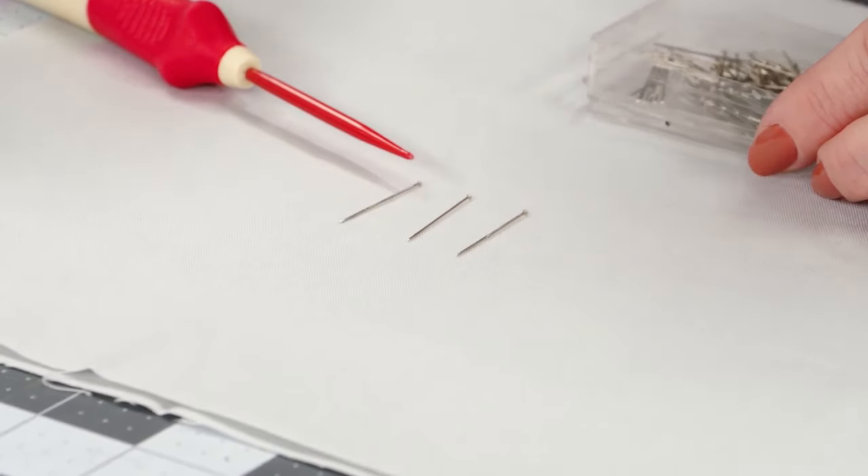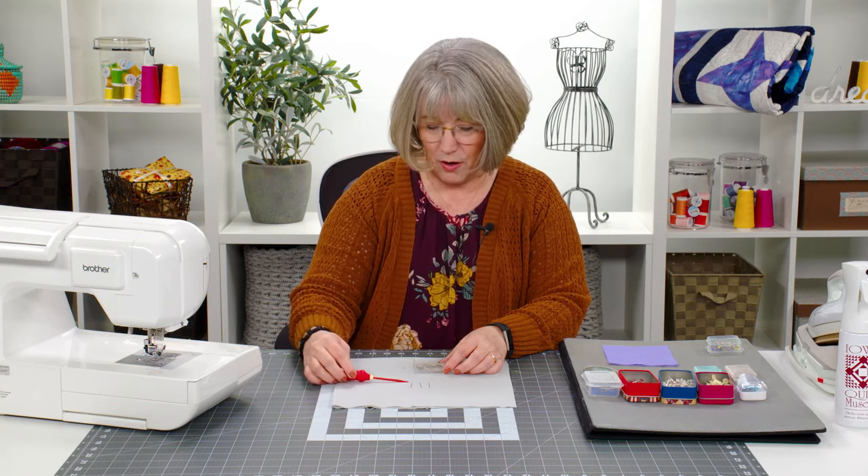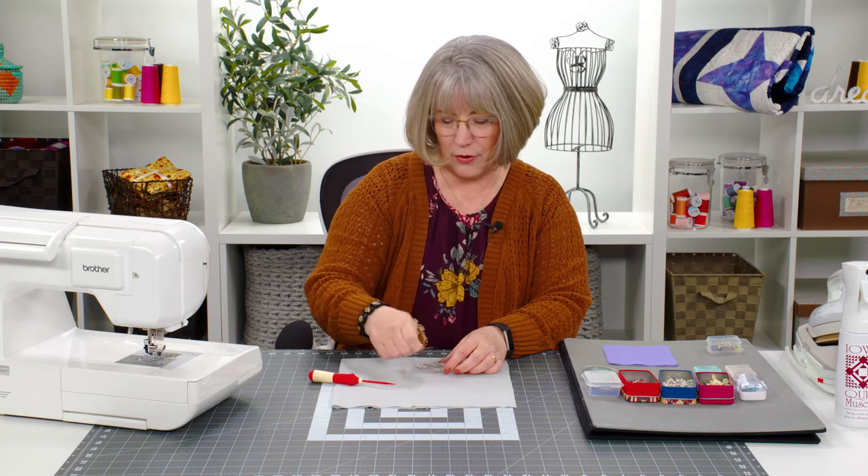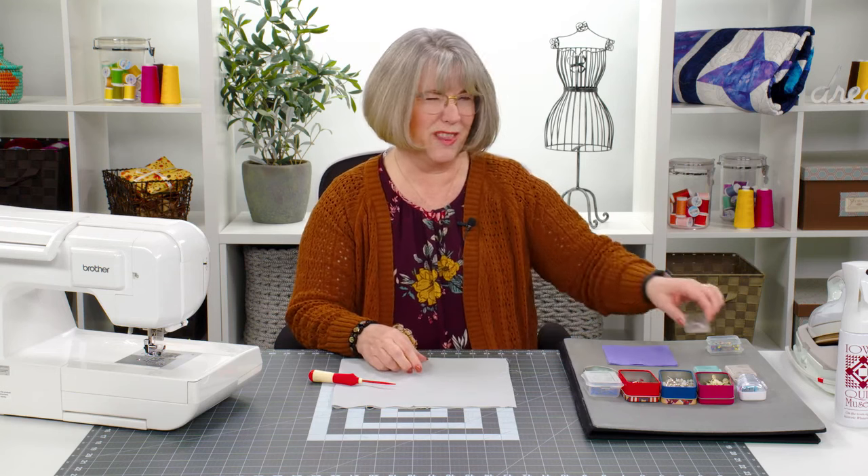Those tiny little metal head pieces make it very difficult to grasp easily, unless you've got a fingernail to get a hold of them. They're also harder to locate because without a color at the top of the pin, you've got all metal. So let's leave those silk pins for crafting and put them in the back of the drawer.